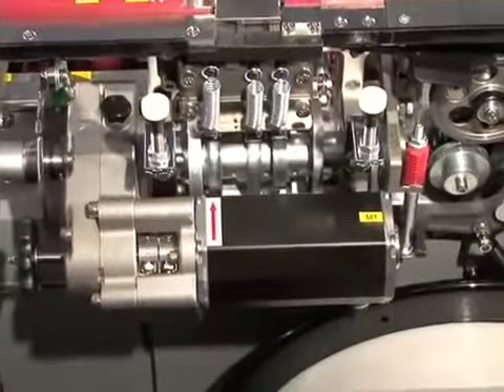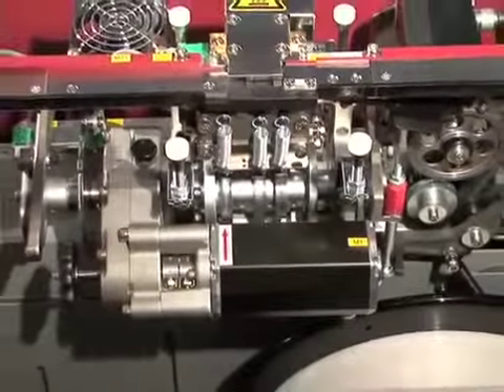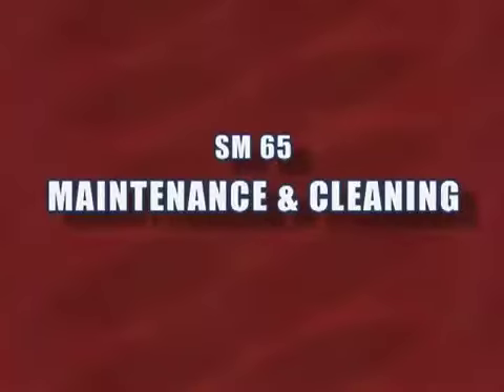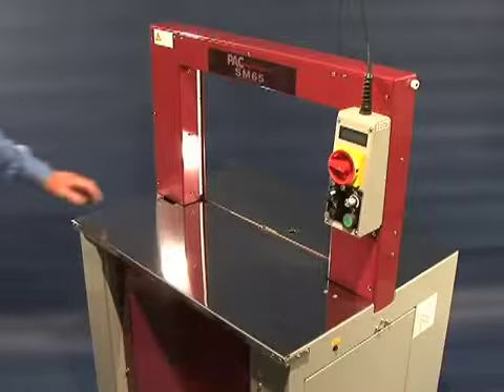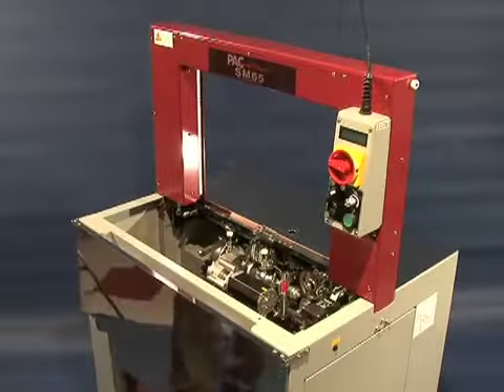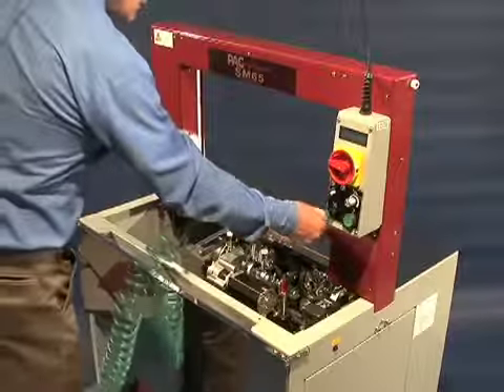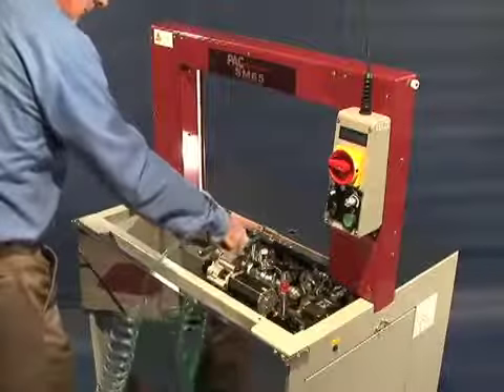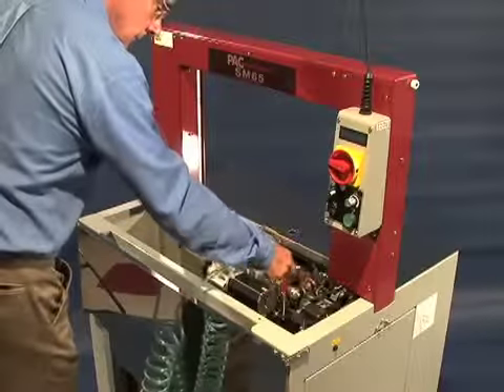To assure operator safety, external power is stepped down to 24 volts of direct current on all internal motors. Except for routine cleaning, the SM65 requires minimal maintenance. To clean the unit, open the hinged top and clean the strapping head and tracks with compressed air. For a thorough cleaning, you can access the main strap track in seconds without using tools.